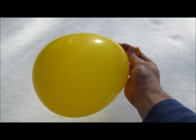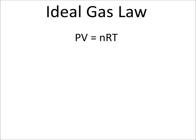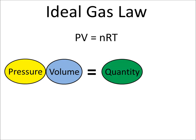When you reduce the pressure, you also reduce the temperature. Let's take a look at something called the ideal gas law, which is PV equals nRT. It says the pressure times the volume must equal the quantity of gas times a constant times a temperature.